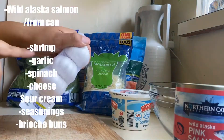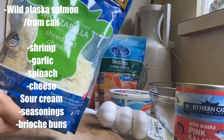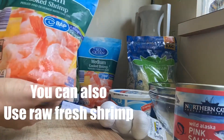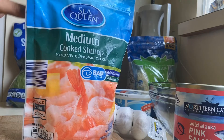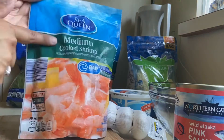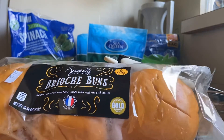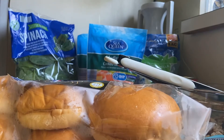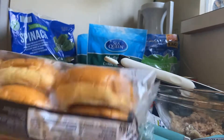For my cheese, I'm using mozzarella cheese, but if you like any other type of cheese you can substitute it for something else. Usually I buy my shrimp raw from the supermarket, but I didn't have time to go to my local seafood mart, so I just purchased these medium cooked shrimp that come in a bag — they were about $5.60 each. You'll also need some brioche buns to make our sliders with. I recommend buying two packs of brioche buns, and each one is 150 calories.